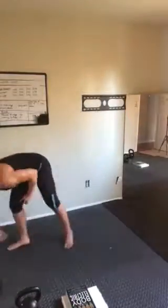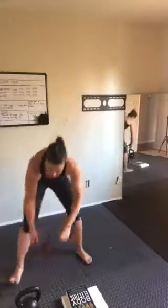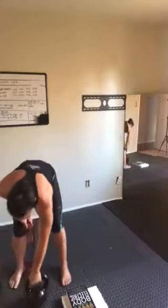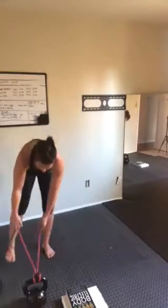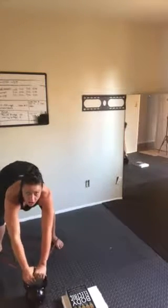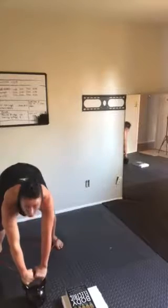Minute one, we're going to start off with the banded power swing. You're going to need a band. I'm going to use a pretty heavy band and a kettlebell — a 35-pound kettlebell and a red band. You can definitely go lighter. You have 10 swings. Make sure there's tension on the band, you've got a nice triangle, push the weight out. Set your timer.